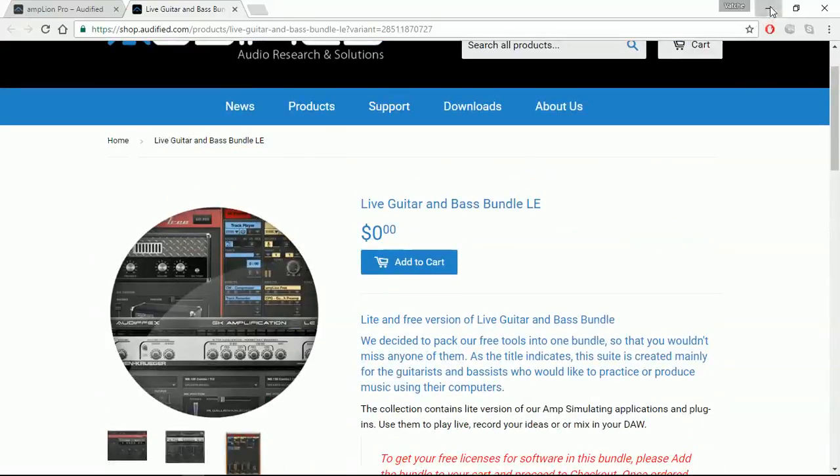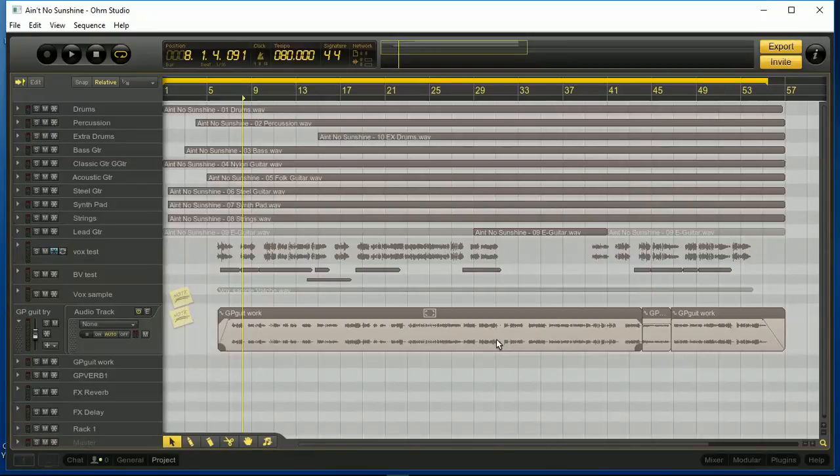Let's head out to OhmStudio. I thought, what a great place to try it out — two birds with one stone, basically. So this is a project I had in OhmStudio, which is a free collaborative DAW. You can pay to get the professional version, but this is the free version. The song 'Ain't No Sunshine' is in there, and I had a couple of guys happy to join in — one person to do vocals, another to do live guitars. I thought it would be a fantastic example to demonstrate the guitar effects.